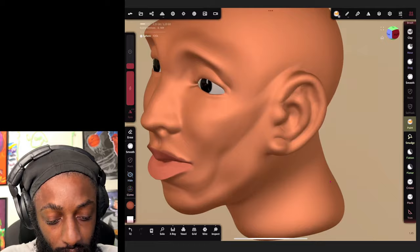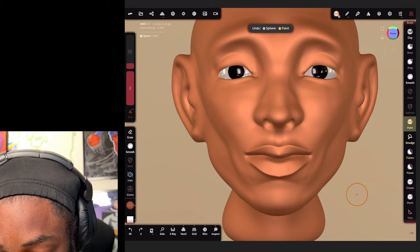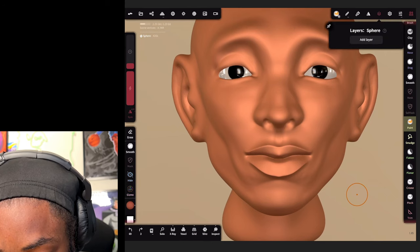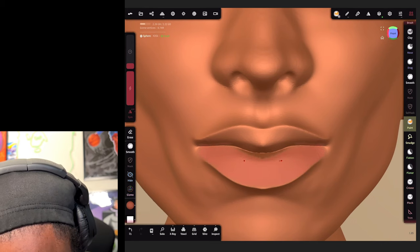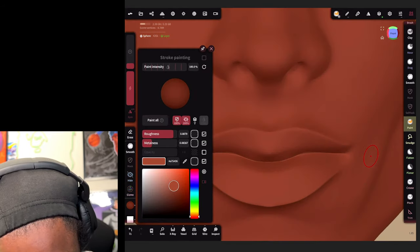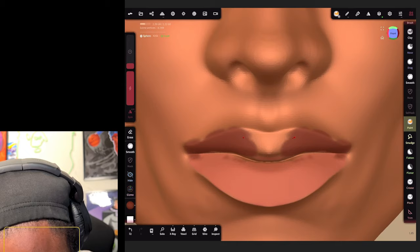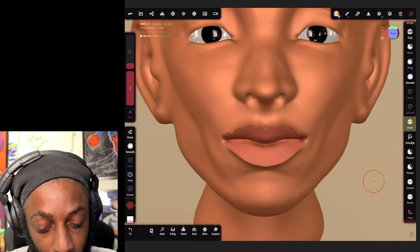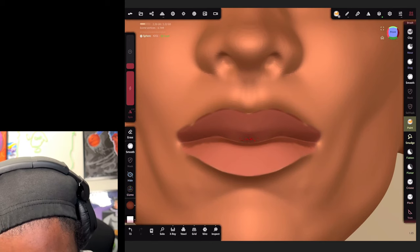Let me show you something - if you want to start painting things on different layers, hit layers, then add new layer and paint on that layer. Same thing we do in Adobe Illustrator - we can create layers for different things to keep everything organized. You can also stack your colors if you want to do that.